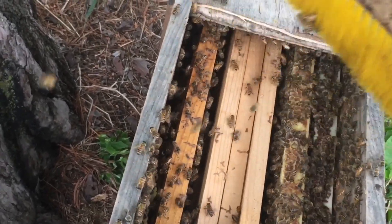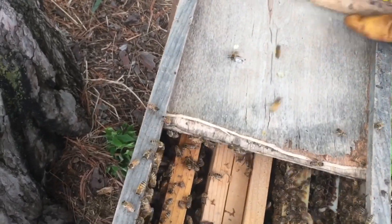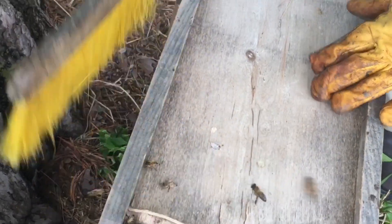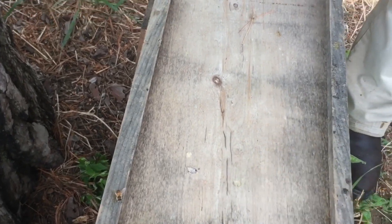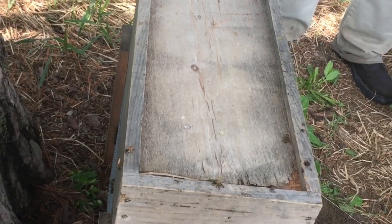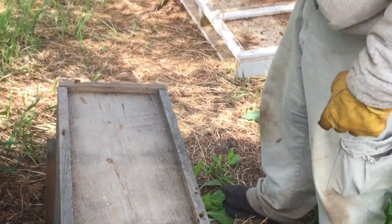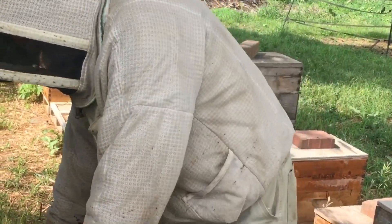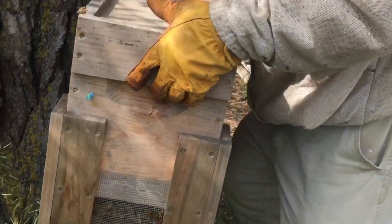I'll try to brush as many of the stray bees back in as I can. Now we're closing it up. The ones that didn't get in will probably hang on the outside and do some good anyway. Since the sun has moved, I don't want to leave it here where it'll be in the sun when it gets to the west — I'm going to put it back around to the north. And that's how we set up a cell starter. The next step will be to move them into a cell finisher, and we'll do that in another video.